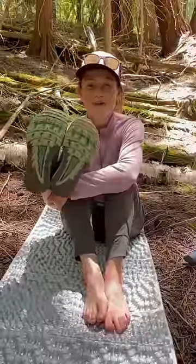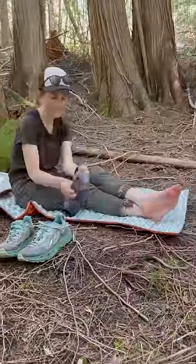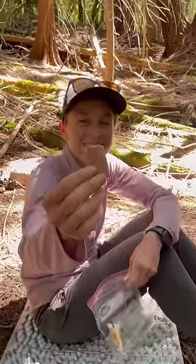My feet are a full size bigger than before I started through hiking. We air out our feet, shoes, and socks while eating lunch. If we feel a hot spot, we cover it with Leukotape.